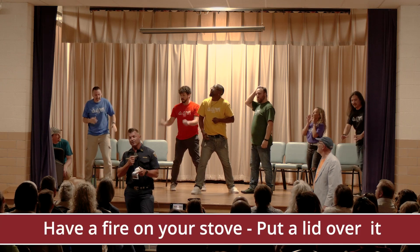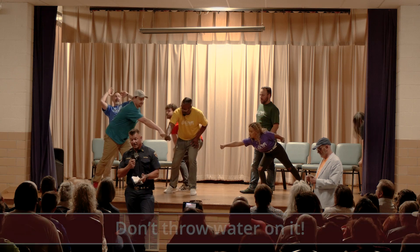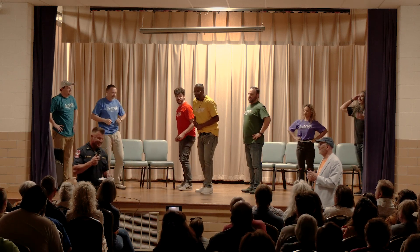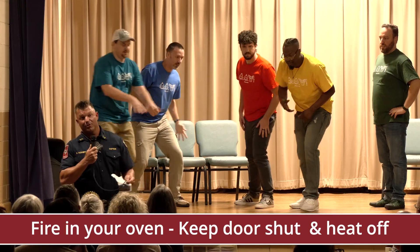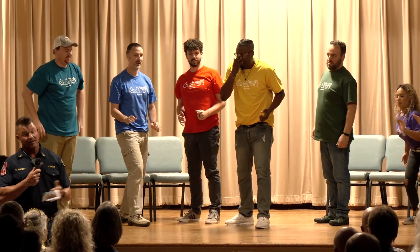If you do have a fire on your stove, put a lid over it. Don't throw water on it. If the fire's in your oven, just keep the door shut and turn the heat off. It'll go out after it uses up all the oxygen there. You won't have a problem.